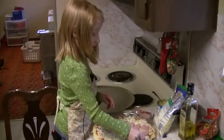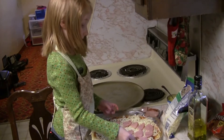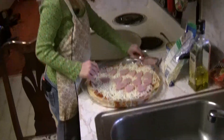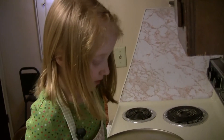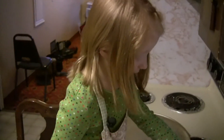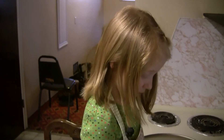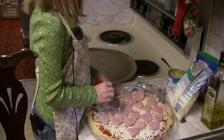Why do you like cooking? Because it is fun for me and my family to have what I cook for dinner. So we try to cook something really simple — pizza, tacos, peanuts, chicken nuggets, nachos, chips and salsa.